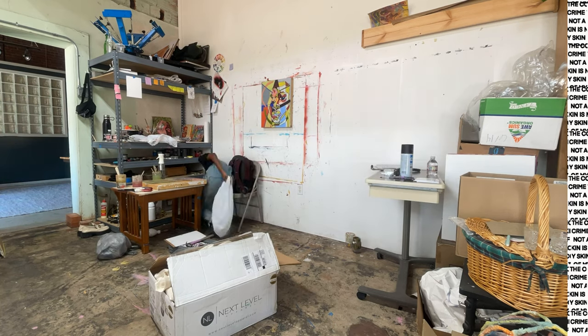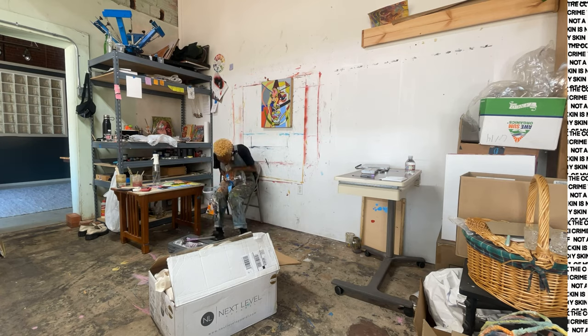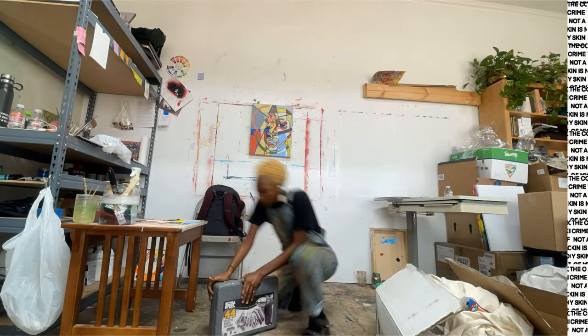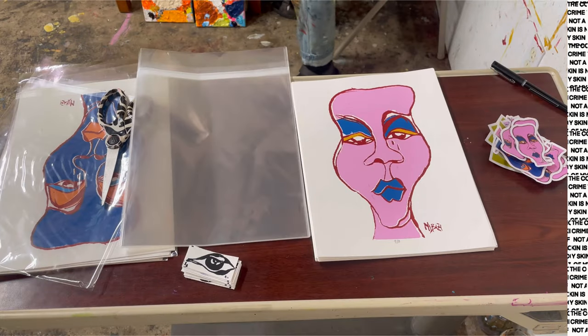So starting off, this is the first time I've been in the studio all week, so I wanted to start off fresh, clean up a little bit, pack up all the stuff that I'm not using this week or on this project today and just make sure it's like a clean little space.